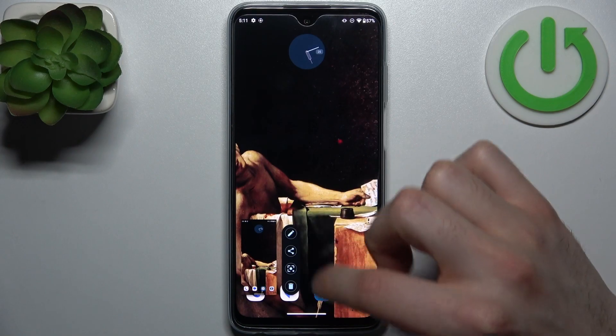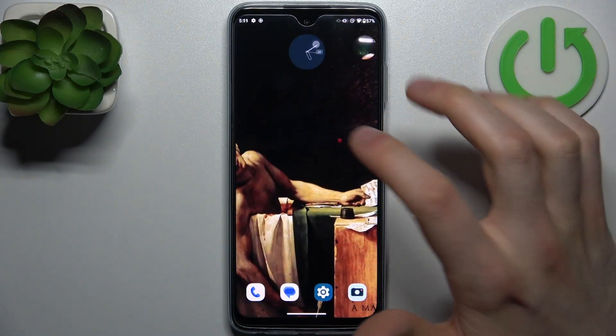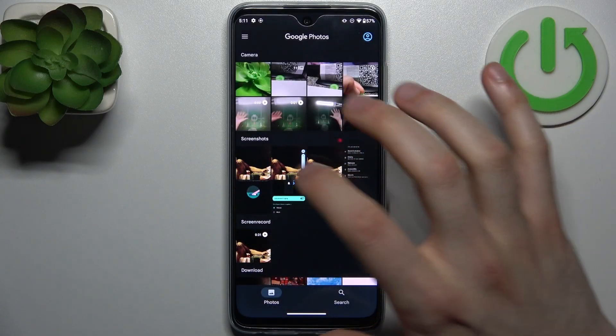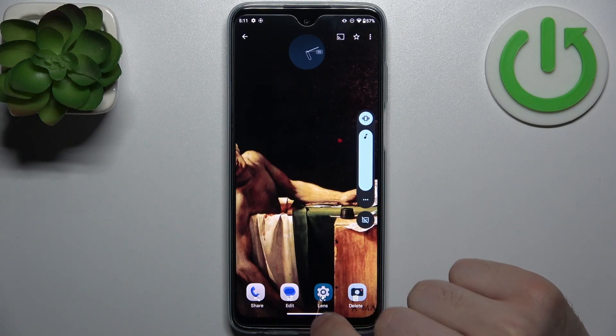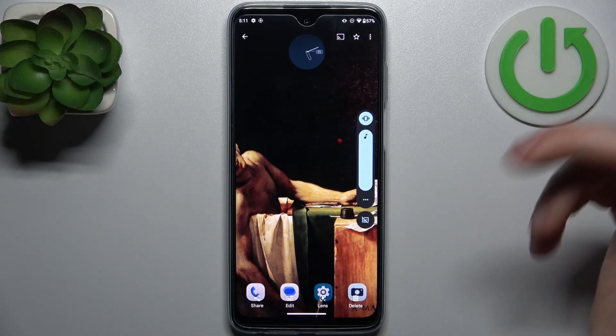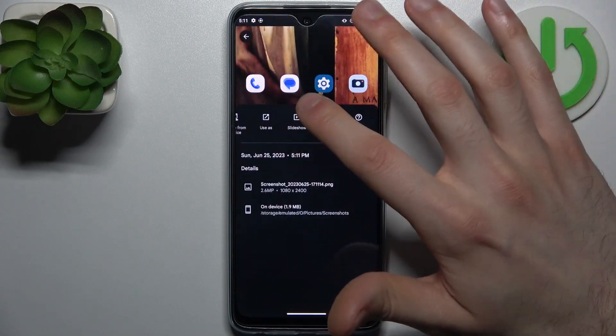You can find your screenshots in the gallery in the screenshots section. And here they are. From here you can share, edit, search with lens, delete your screenshot, and also perform other actions from this list.